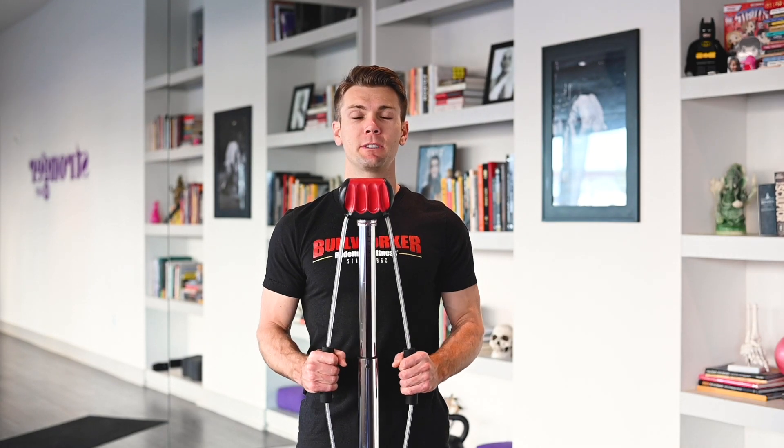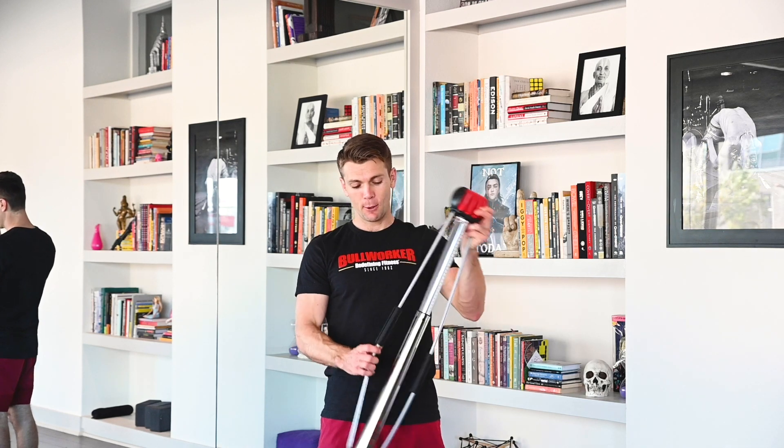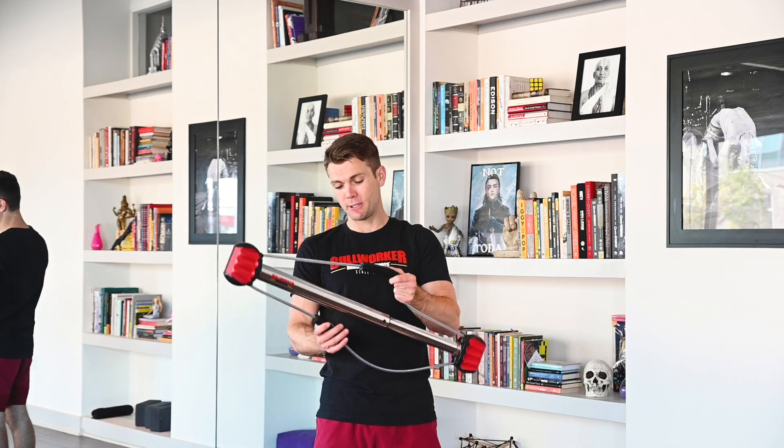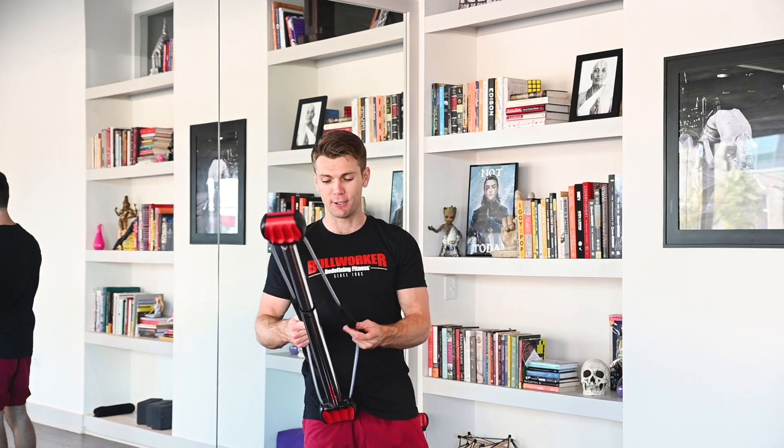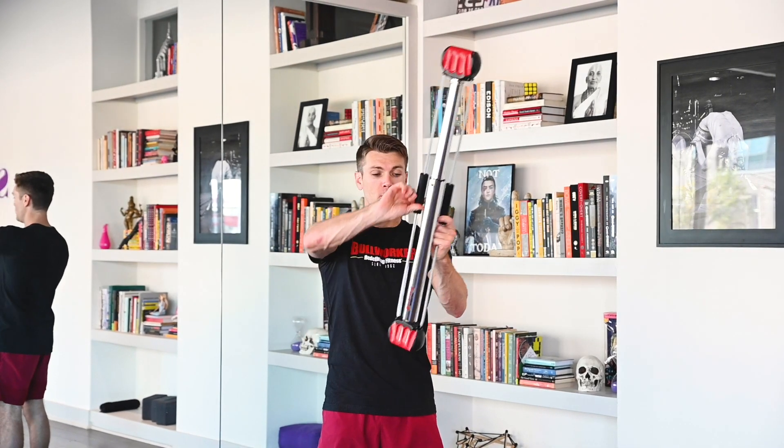Hello Bullworker family. Today we're going to be doing triceps with your Bow Classic — 7 second isometric hold followed by 12 isotonic repetitions. So grab those Bow Classics and let's train those triceps. Welcome to your tricep exercise routine using your Bow Classic. We're going to jump right into that sequence of 7 second isometric hold followed by 12 isotonic repetitions. We're going to start with our overhead tricep extension.